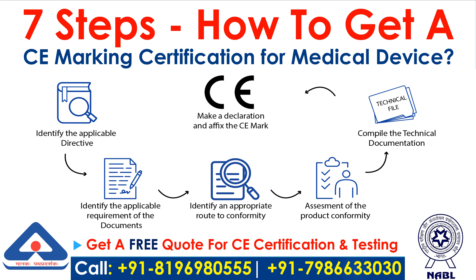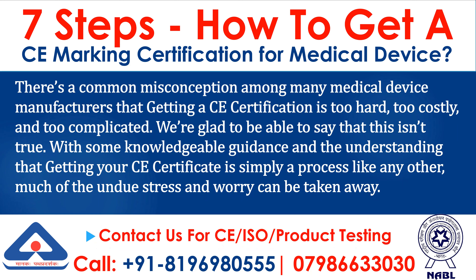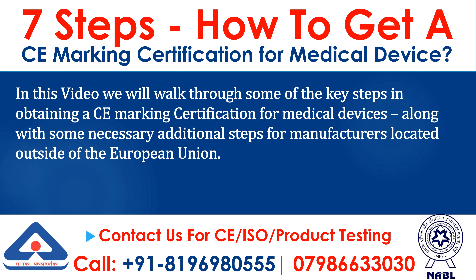7 Steps: How to Get a CE Marking Certification for Medical Devices. There's a common misconception among many medical device manufacturers that getting a CE certification is too hard, too costly, and too complicated. We're glad to be able to say that this isn't true. With some knowledgeable guidance and the understanding that getting your CE certificate is simply a process like any other, much of the undue stress and worry can be taken away. In this video we will walk through some of the key steps in obtaining a CE marking certification for medical devices, along with some necessary additional steps for manufacturers located outside of the European Union.